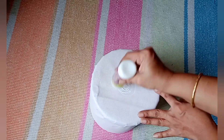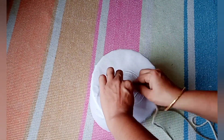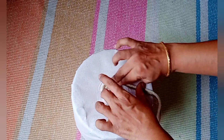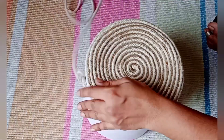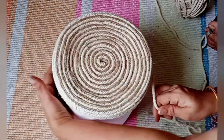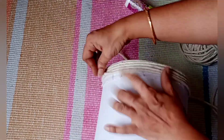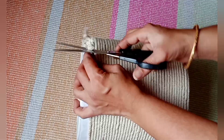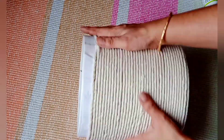Now I'm using cotton rope and jute rope with fabric glue, sticking in a circular pattern around the base. I purchased this rope from a local hardware shop. After covering the base, I switched to only cotton rope to cover the whole surface. I made a mistake — I forgot to first cover the ceramic planter with plastic, so I had to remove the whole basket, apply plastic, and repeat the DIY.